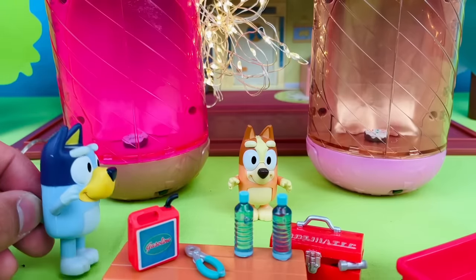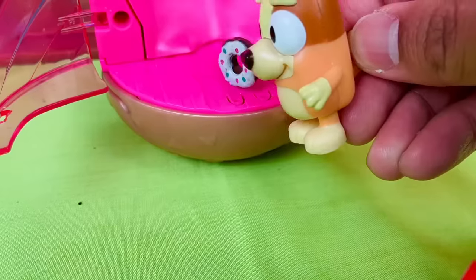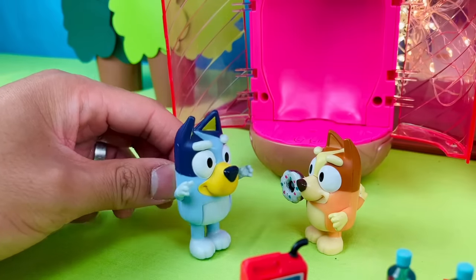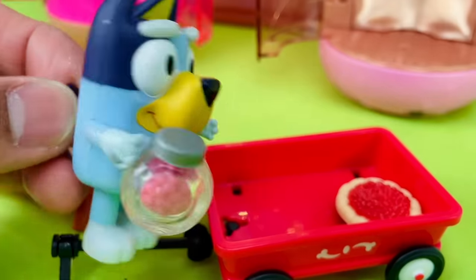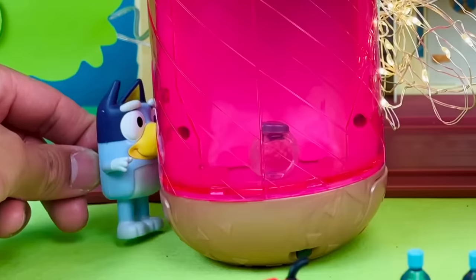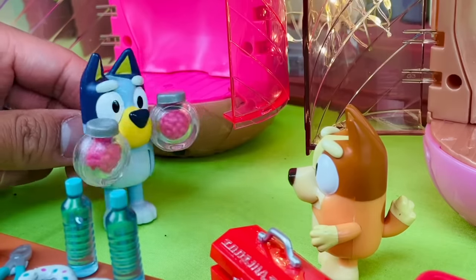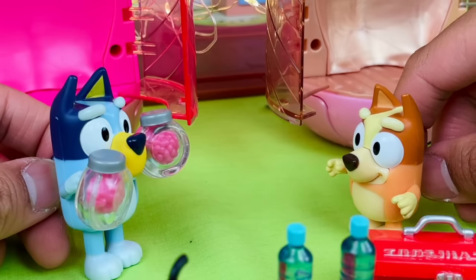Now it's my turn. Okay, let's see if it tastes like the real thing. Hmm, it's good. It's my turn now, Bingo. I'm going to choose the lollies. Put the lollies here, close the doors, and turn on the machine. Whoa, it worked! Yay, lollies! Check it out, Bingo — I've got two jars of lollies now. It's fun, but it's getting a bit boring now.